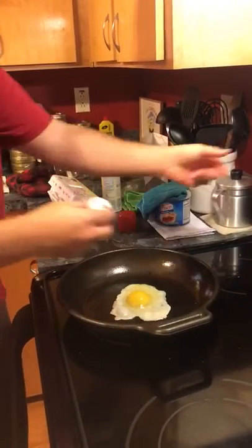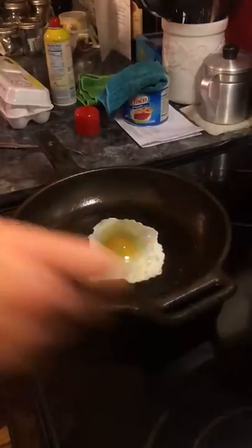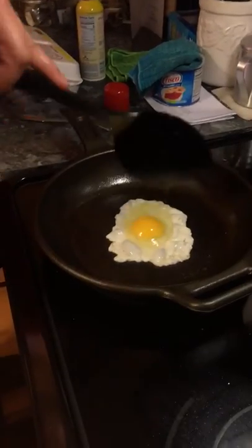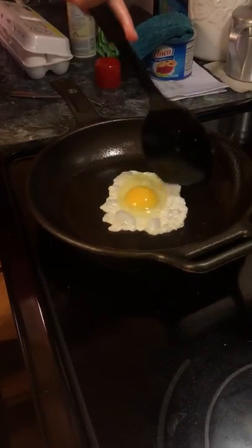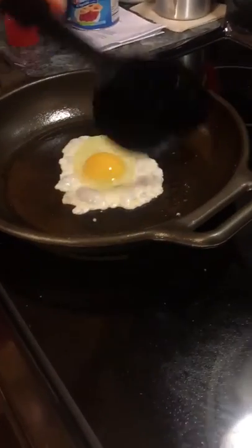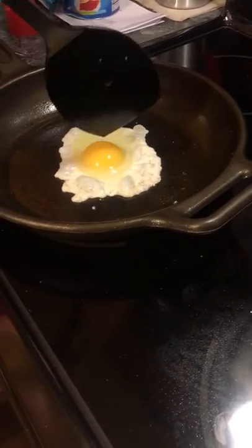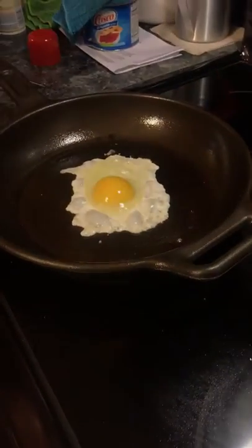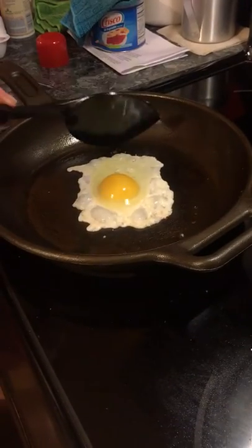Place the egg there in the skillet. You want to run your heat around three on the stove. As the egg is cooking, you want to do what's called scoring the top of it — to get all that white from the yolk cooked up. But do not punch that yolk.